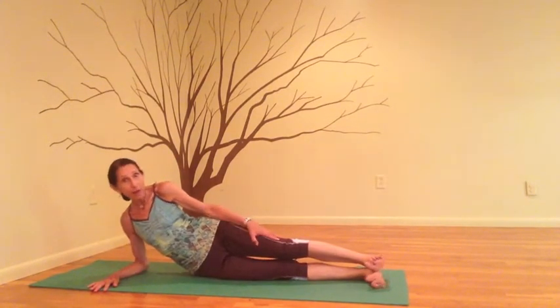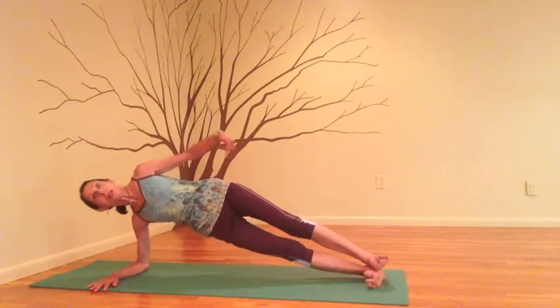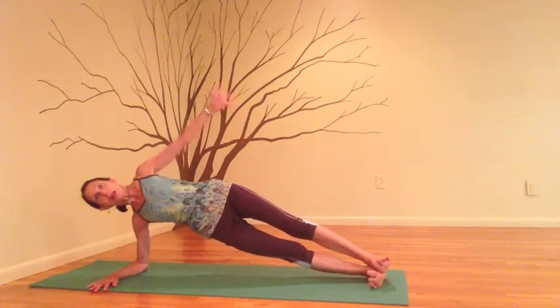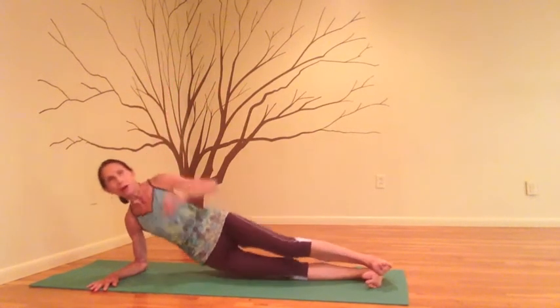Take a deep breath in, and on the exhale, lift your left hip — your right hip will come up with it. Now you can take the left arm high.